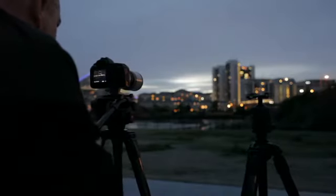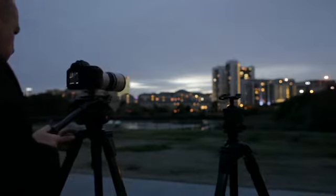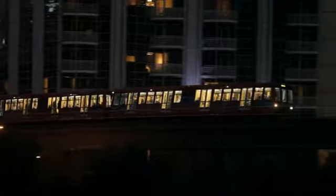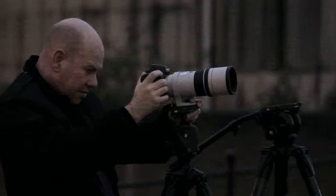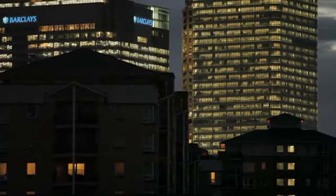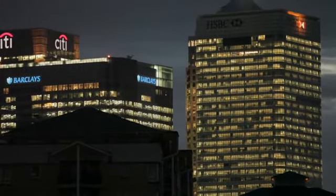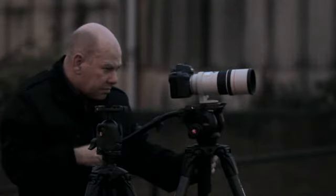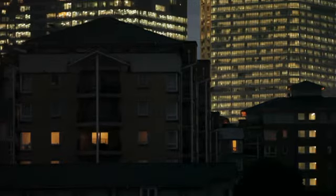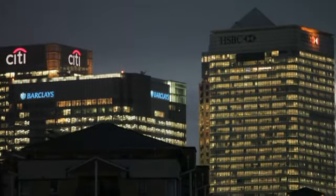Now I'm going to try the same move with a Manfrotto 503 HDV video head. You can see it's presenting no problem at all and I'm getting a really smooth tracking movement. Now let's try a tilt shot with a stills head. You can see I can do it, but it's a bit of a struggle. Not really working out well at all. Now let's try the same movement with a Manfrotto 503 HDV video head. You can see this tilt is beautifully controlled — exactly what I want.